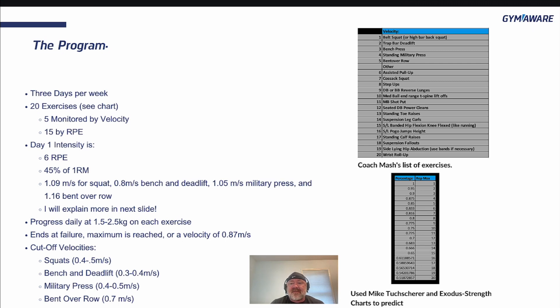Also suspension fallout for the abdominals — keeping everything neutral rather than doing flexion — sideline hip abduction with bands if needed, and wrist rollups. Do those 20 movements or 20 of your own choosing. I chose the first five to monitor with velocity to keep them safe. They're the bigger movements, and I want to keep you as safe as possible while getting as many adaptations as possible.